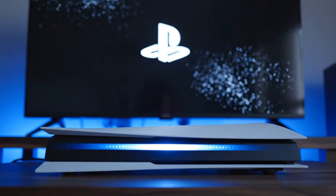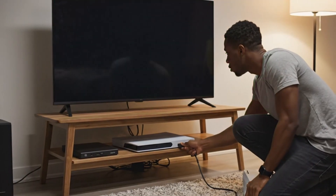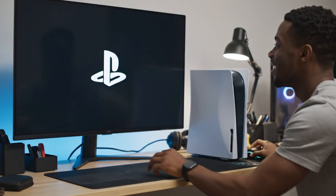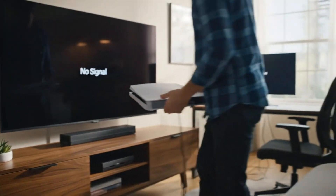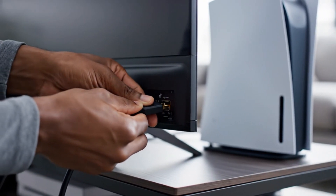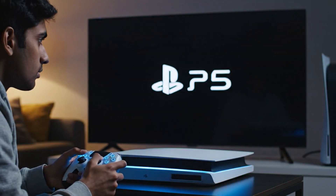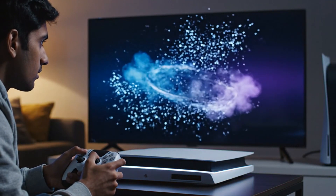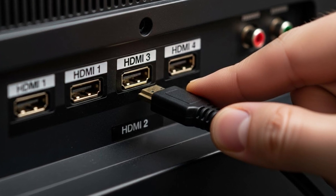Turn on the PS5 and watch for any change on screen. If the PS5 still shows a green screen, try another TV or monitor. Power off the PS5, move it to the second display, and plug in the HDMI cable. Turn on the PS5 and check if the green screen disappears. If it works on the second screen, the original TV's HDMI port may be faulty.